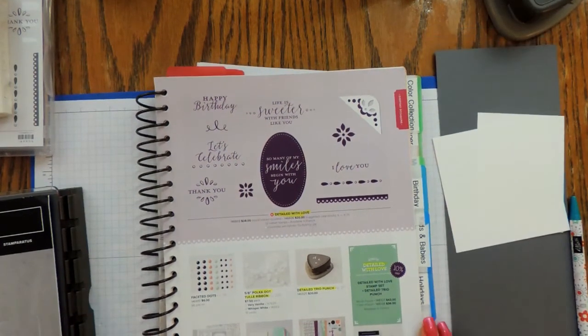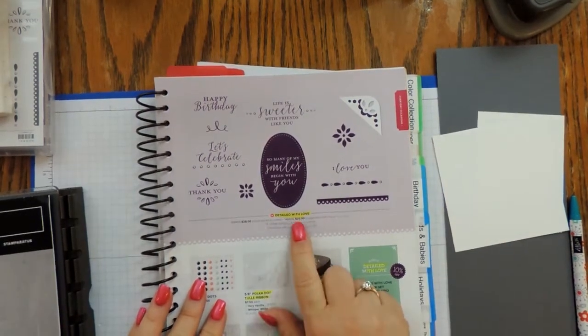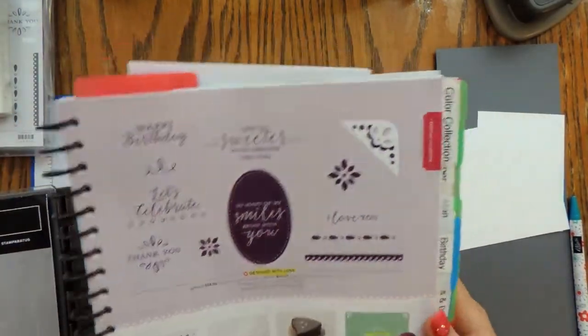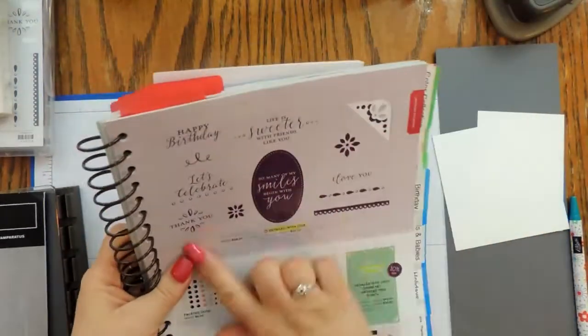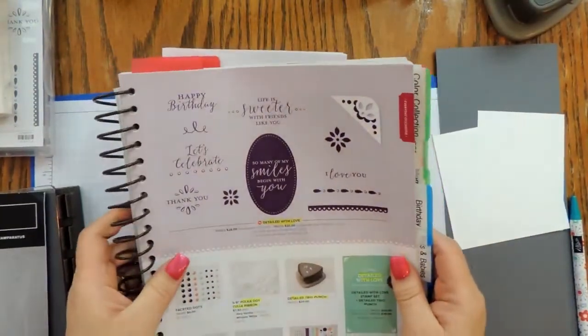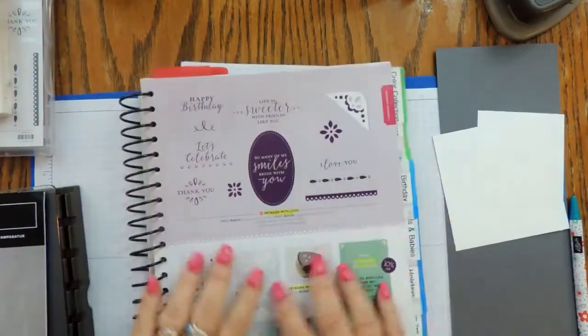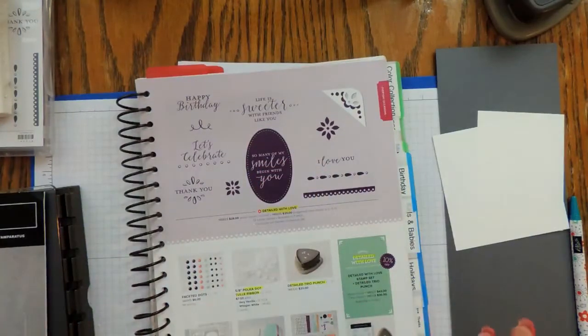Hi guys, thanks for joining me. I'm Katrina from Katrina's Creative Heart, and today I'm going to make a card with you using the Detailed with Love stamp set and bundle found on page 39 of the catalog. I love this bundle — it was one of the first things I purchased. There's a lot of great product in this suite.